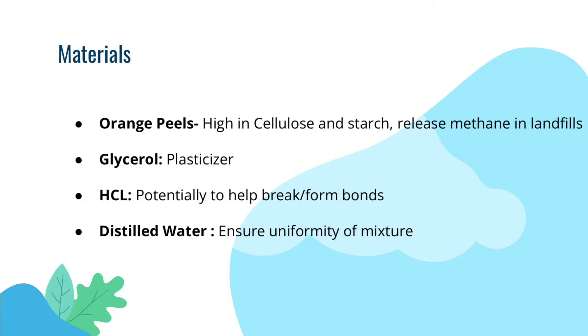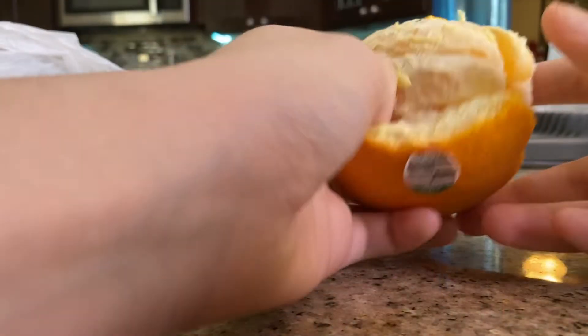Because I do not have hydrochloric acid, I will be using white distilled vinegar as a substitute. So first, of course, you want to peel your oranges. Make sure you take off the sticker. Because oranges are delicious, I ate both oranges.